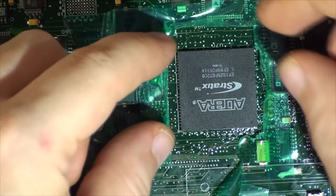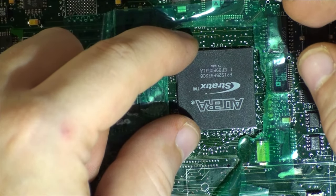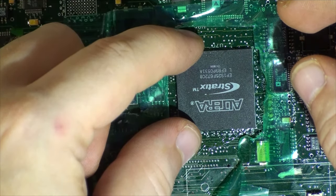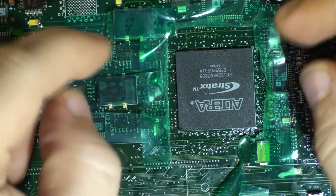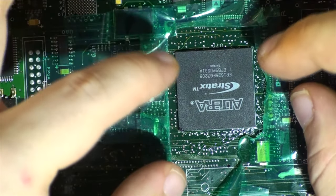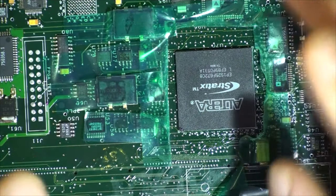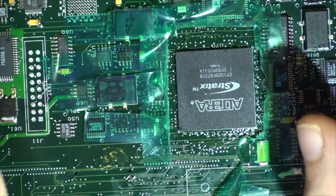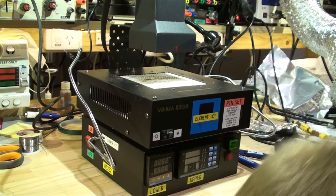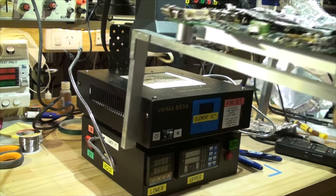Now position the chip noting the correct orientation and simply place it, aligning it to the surrounding pads on the board. Make sure it's within the frame as close as possible. Slightly press it in and it'll be held there by flux — just don't move the board around too much. Let me realign it off-camera. The chip has been realigned properly, I've put the foil around it on three sides like before, and I'm about to put it in the machine.